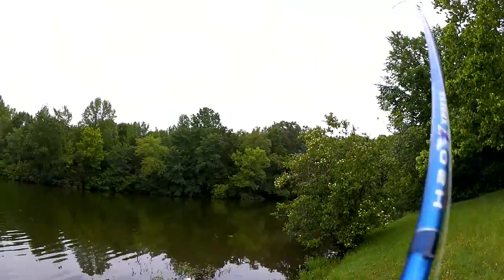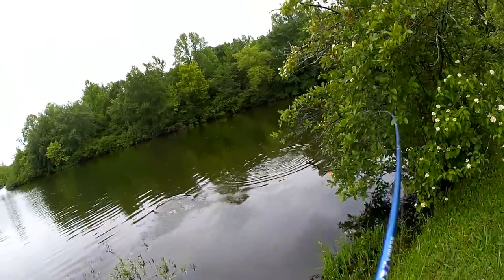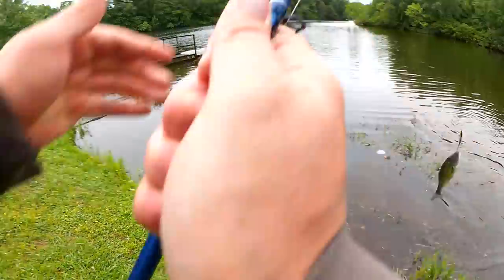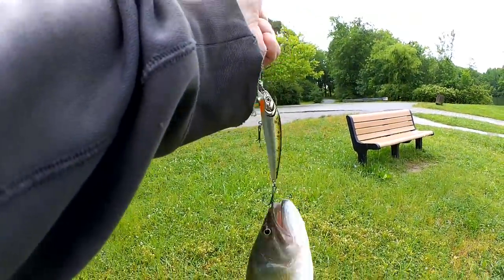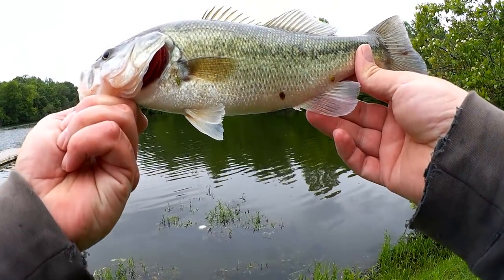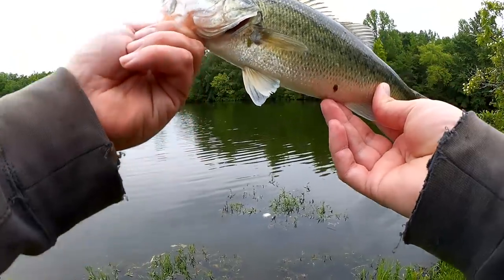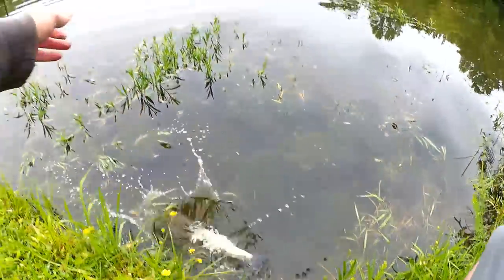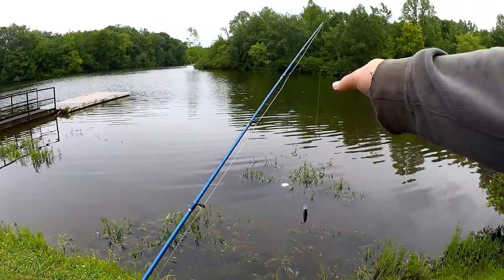A fish! Nice one — a little bigger than the other ones. Here we go, third bass of the day! Got him on that Lunkerhunt Jerkbait. Let's let him go. Man, this jerkbait is kicking ass. Let's get another look at it.